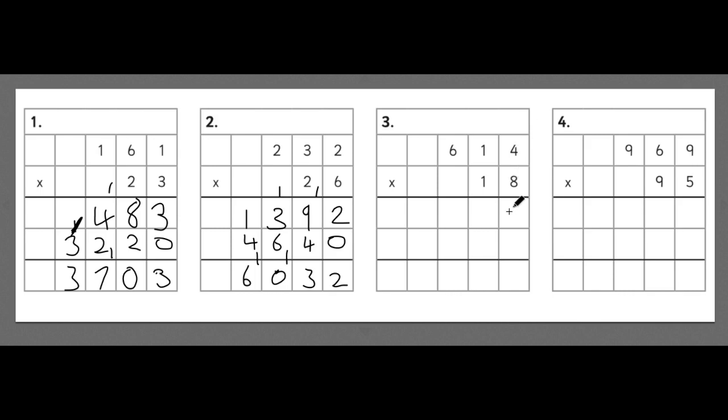For the third example: 4 times 8 is 32, the 2 goes in and the 3 gets carried. 8 times 1 is 8, add the 3 is 11 — the 1 goes in and the other 1 gets carried. 8 times 6 is 48, add the 1 is 49. Now we multiply by the tens, so we put a 0 in. 1 times 4 is 4. 1 times 6 is 6. Adding them together: 2 add 0 is 2; 1 add 4 is 5; 9 add 1 is 10 — put the 0 and carry the 1; 4 add 6 add 1 is 11. So our answer is 11,052.